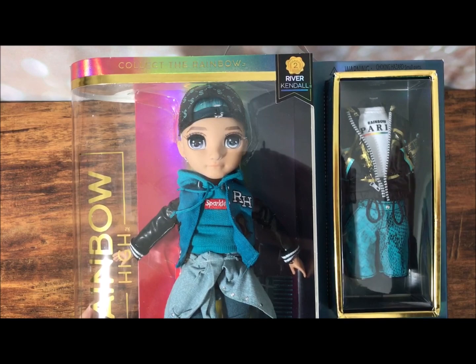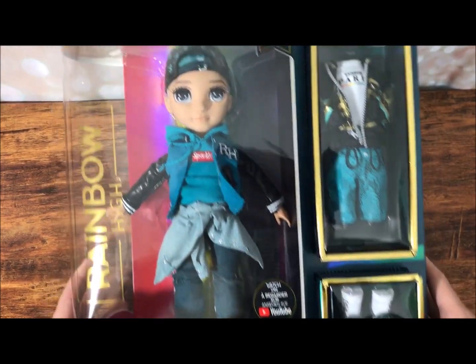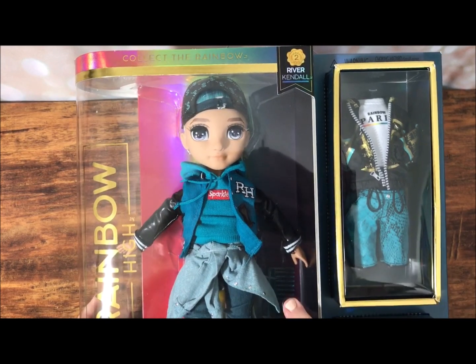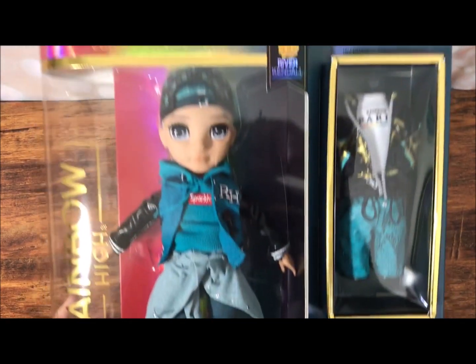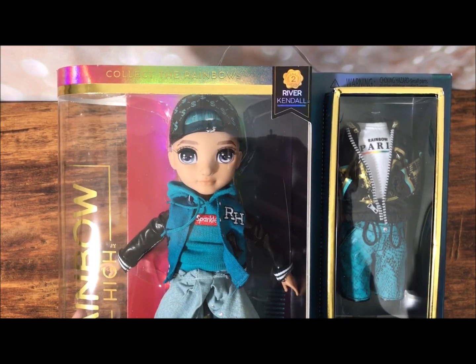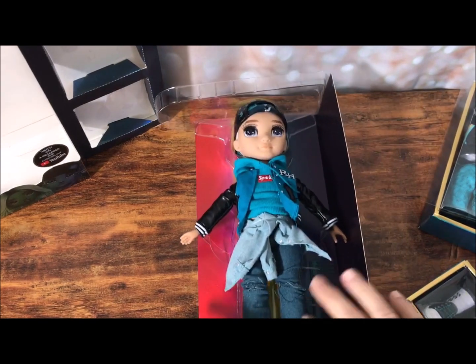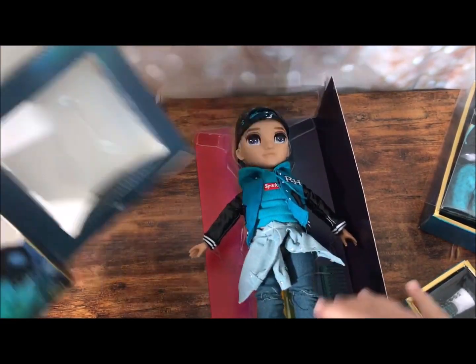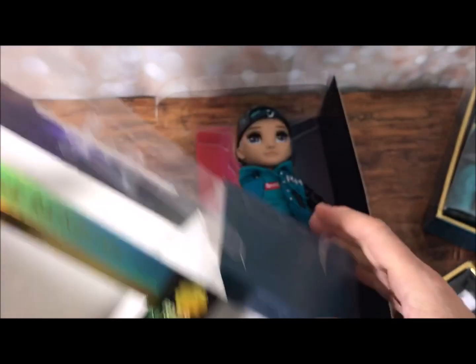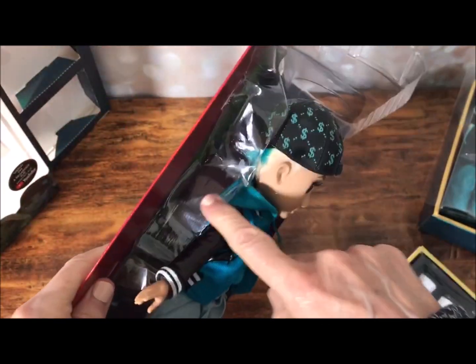I'm not going to show me taking him out completely because that would take forever. We'll take a look, and hold on to the end of the video to see what he looks like with one of my Blythe dollies. We're at the midway through getting him out. I was able to just take some of the tape off of the top, open the top, and slide him out. So that's pretty cool — that was pretty easy. Now of course I've got to get him out of this.